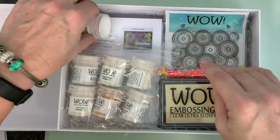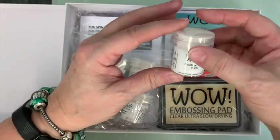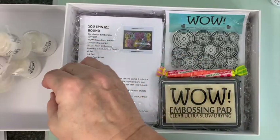The first thing we're going to give you is some bonding powder. If you've subscribed to previous kits you may have had that before — you can never have too much.